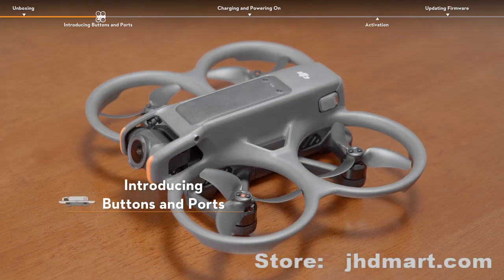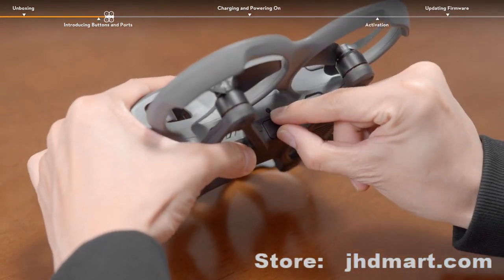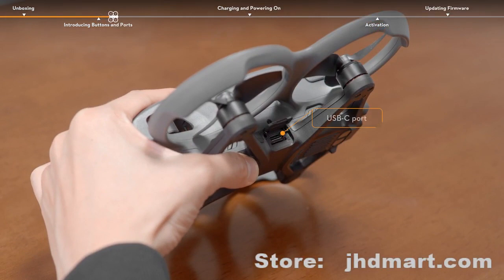Introducing buttons and ports. Open the rubber plug on the side of DJI Avata 2. You will find a USB-C port and microSD card slot.